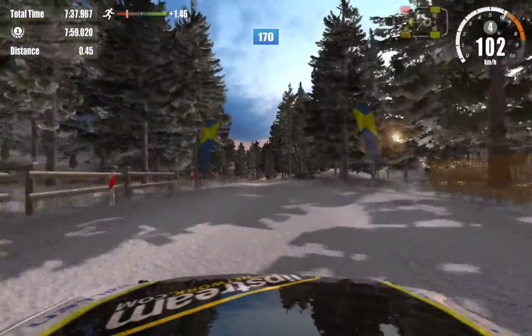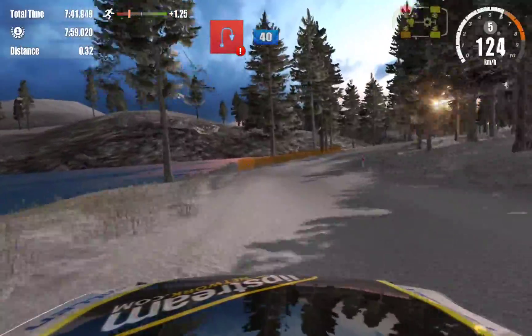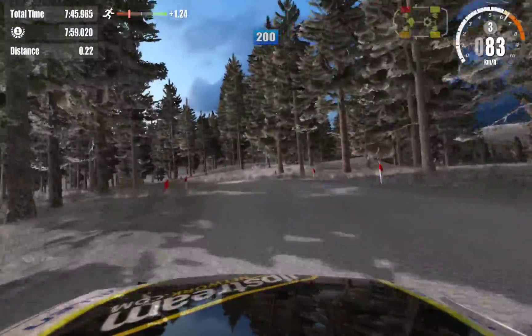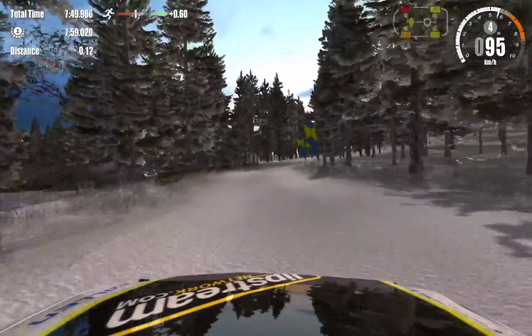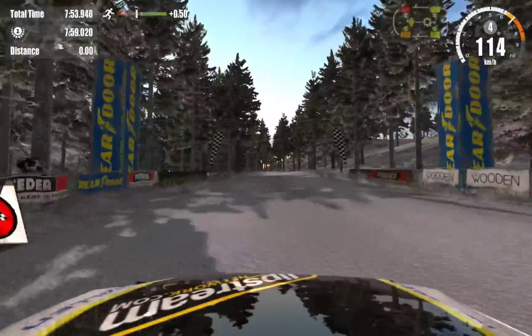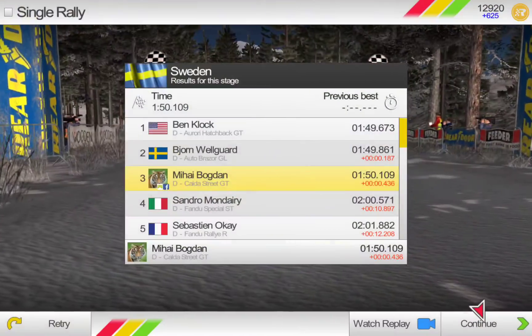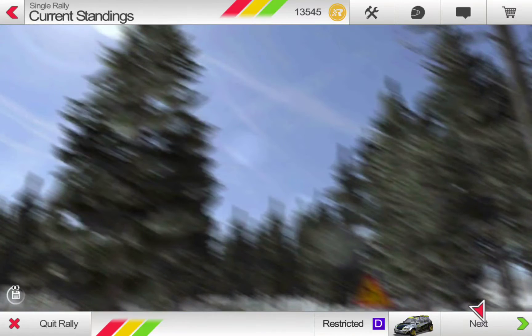3. 4 right, 100. 5 left, 100. Over crest, 100. 6 right, 100. Over crest, over crest, 100. Over crest, 100.